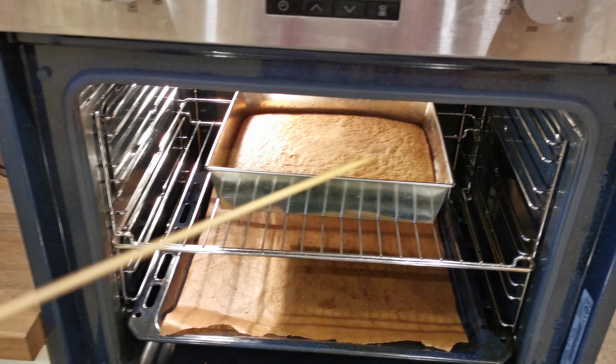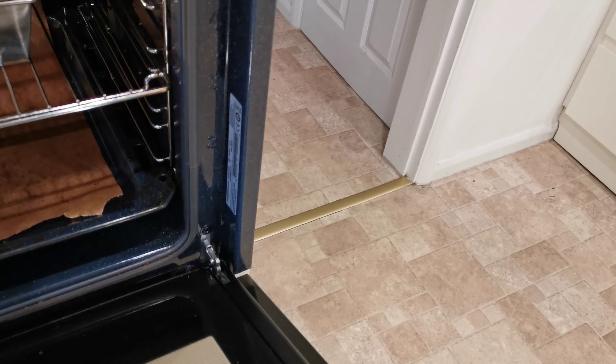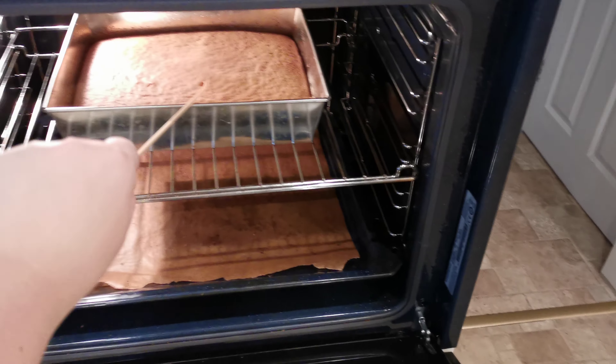The time has finished, the cake should be ready. It looks all right but there's a bit of steam — let's stab it and see. Perfect.